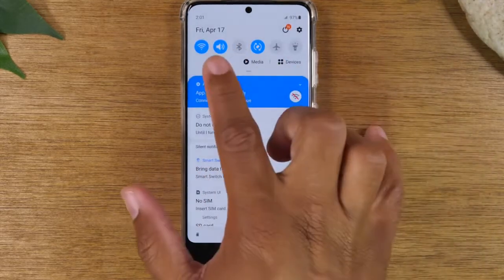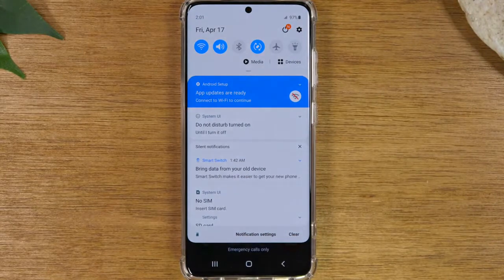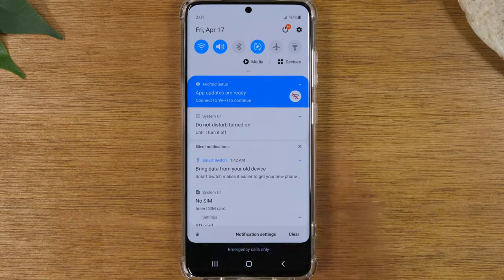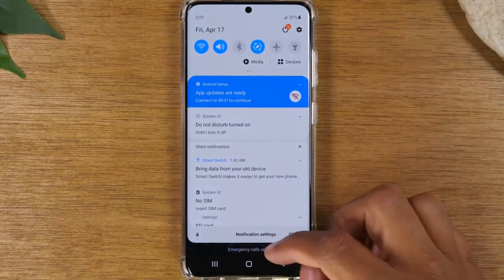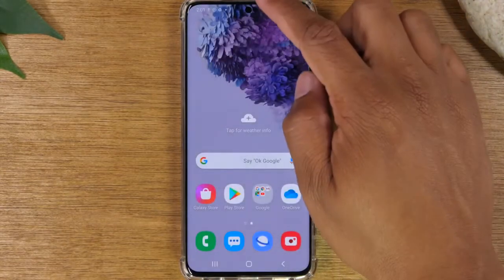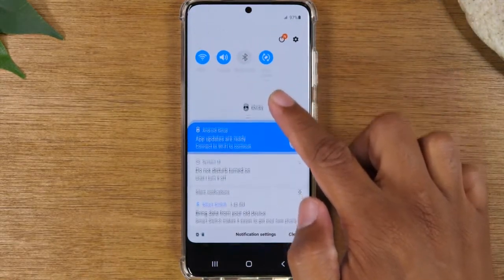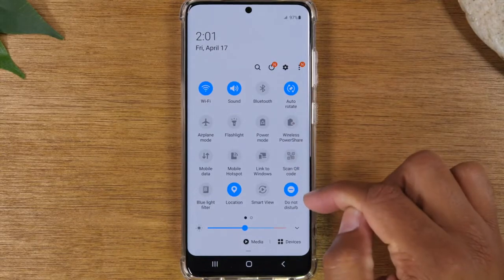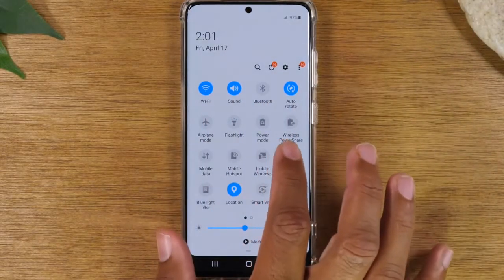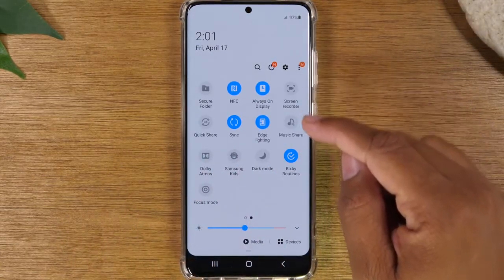At the very top of the screen you'll have what are called your switches. These switches control different functions on the phone. Normally these options are found in the settings, but they are shortcuts at the top here to just make your life a little easier. When you swipe down you'll always have these first six, but if you swipe down again a second time you'll notice you have more options in this menu. You can also swipe to the left to bring up another list of even more options as well.